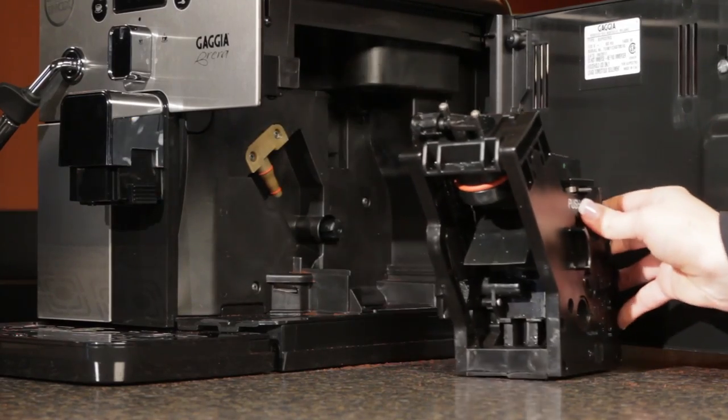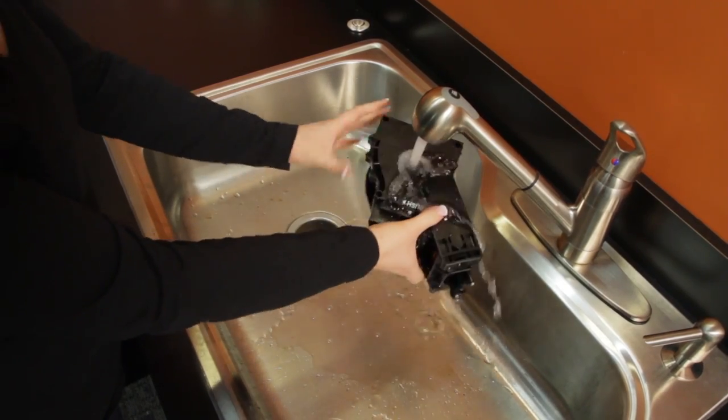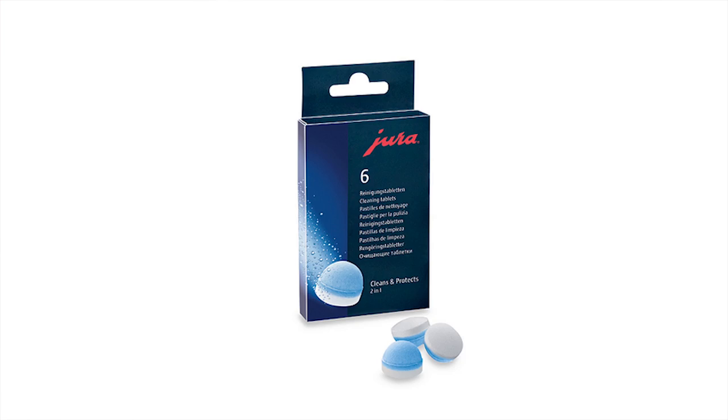And last are brew groups. If your machine has a removable brew group, take it out once a week and give it a thorough rinse with warm tap water. For non-removable groups like those common to Jura machines, use the cleaning tablets as specified by the manufacturer.